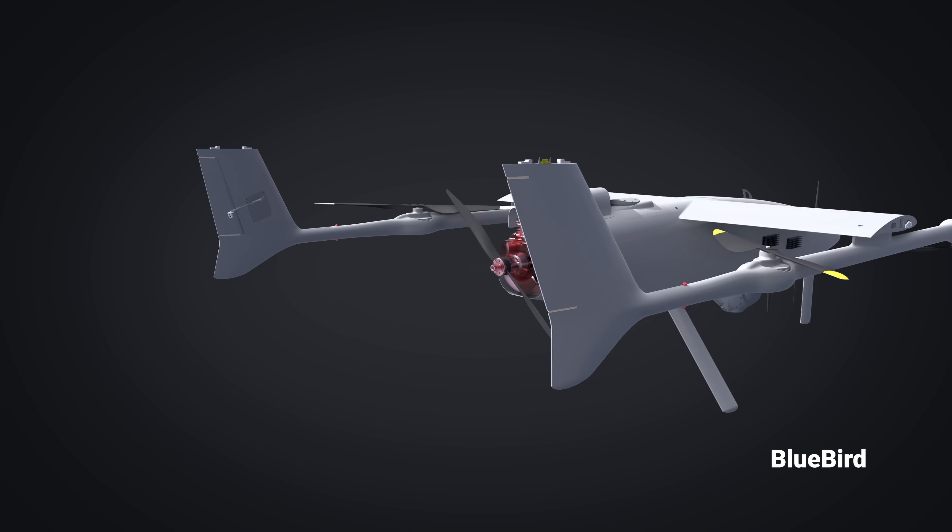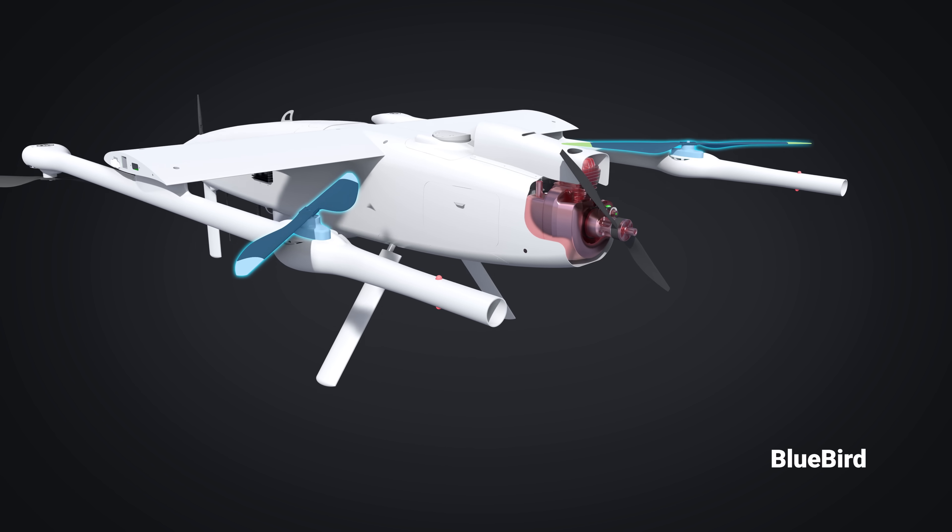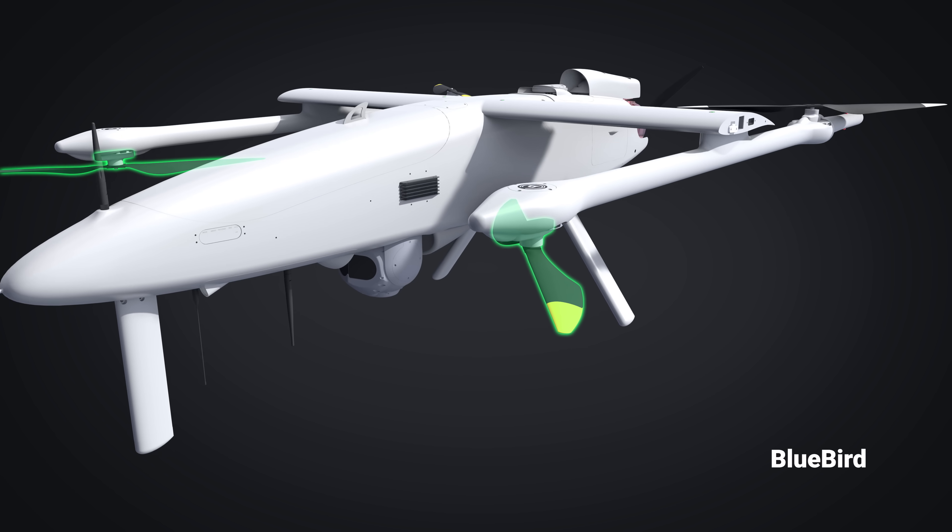In the upcoming video, we will take a closer look at the interior of this UAV, so stay tuned and don't miss a beat.